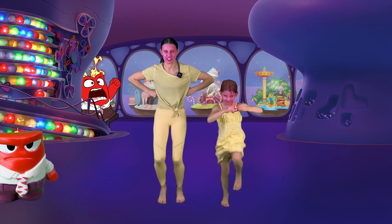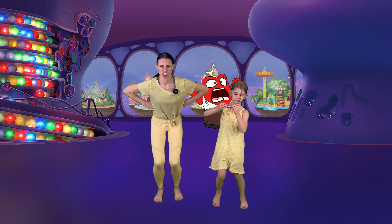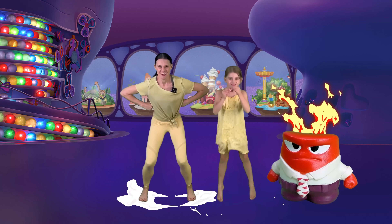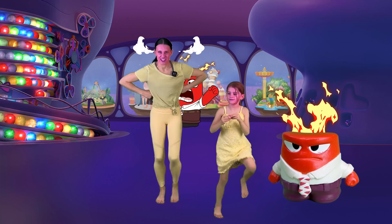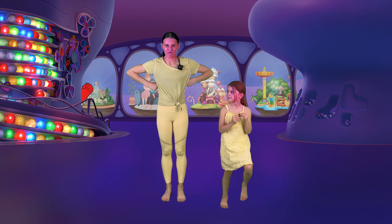Show me your mad face. And now let's do some angry jumps. And marching — get those knees up. You are angry. Amazing job!